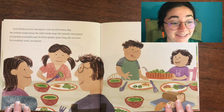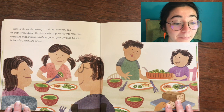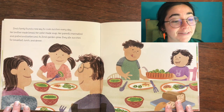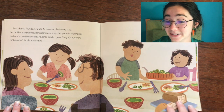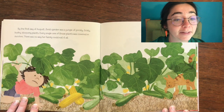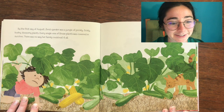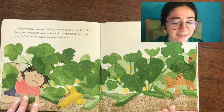Zora's family found a new way to cook zucchini every day. Her brother made bread, her sister made soup, her parents marinated and grated and barbecued. Zora's garden grew — they ate zucchini for breakfast, for lunch, and for dinner. By the first day of August, Zora's garden was a jungle of prickly, tickly, bushy, blossomy plants, and every single one of those plants was covered in zucchini.